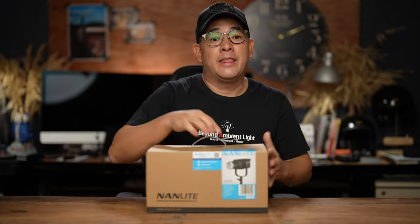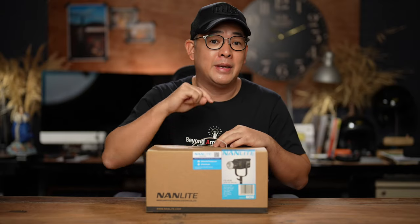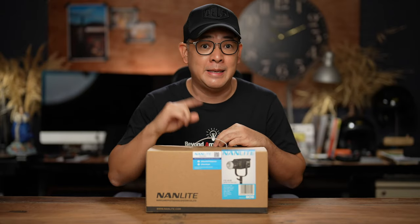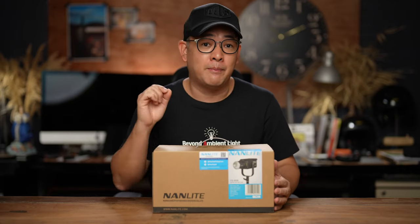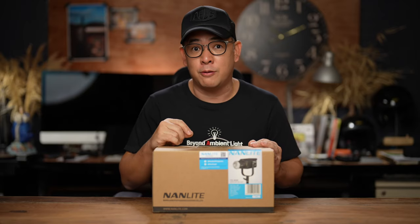So what is this light that I'm talking about? It's from Nanlite. It is one of their newest lights, which will be released today when I upload this video, September 21, 2022. That light is this — their studio light, but this time it is an FS60B. In other words, this is their cheapest, their smallest bicolor studio light that they have produced so far.